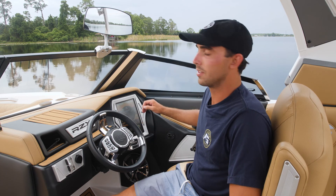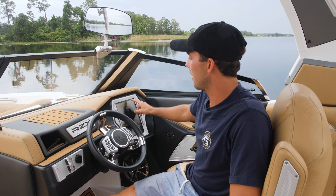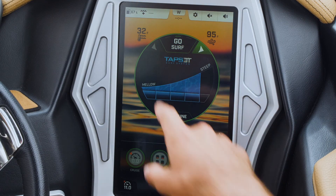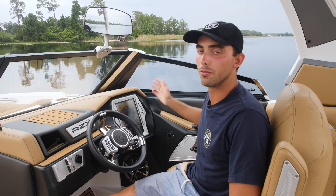Also, on this screen, with the touch of a button you can swap sides. So if you're surfing the port side of the boat, all you have to do is touch this arrow on the right side of the screen and it'll swap it over to surf the starboard side of the boat, and vice versa. You can also do that as you're actually moving, if you want to learn how to transfer from wave to wave.